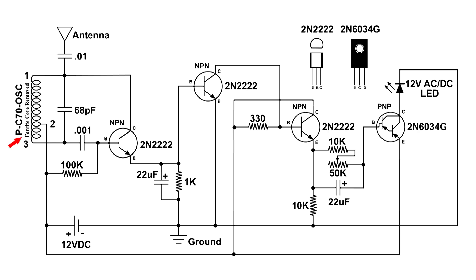Starting at the coil on the left, I removed the ferric core to get the frequency up — kept unscrewing it and finally took it out altogether. I also added a capacitor at the antenna for isolation. The antenna I'm using today is a pi plate elevated above the table, which you'll see in the video.